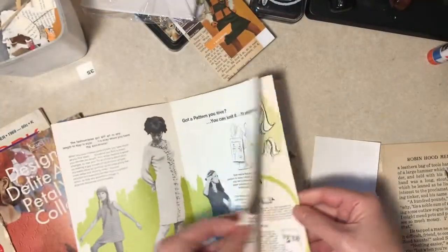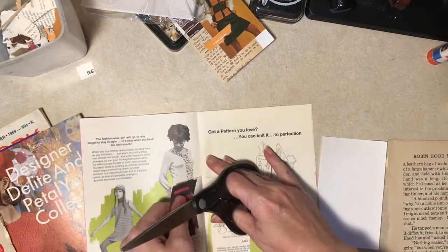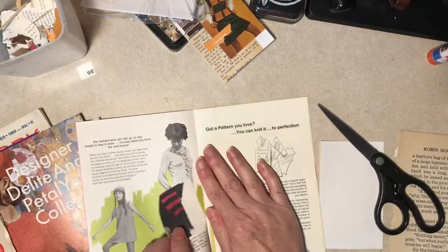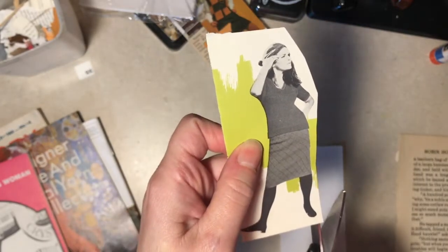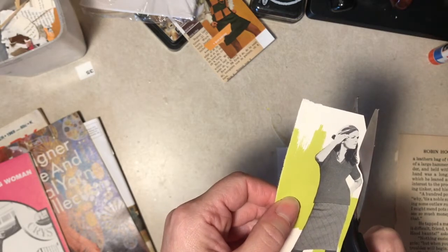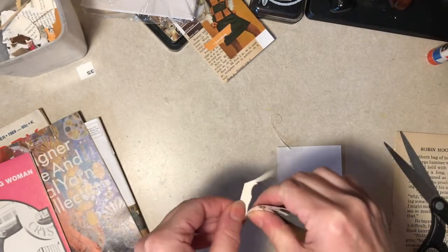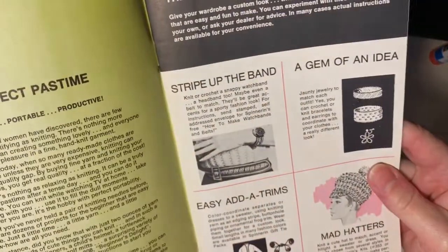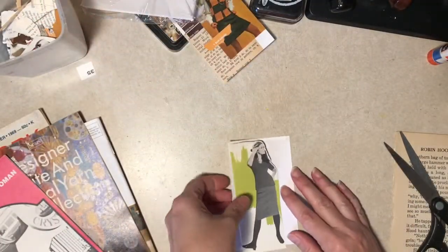What about this girl? What's on her reverse side? We can sacrifice that. That green background is pretty cool - let me save it. This one looks a little more 70s with the hair and stuff. It's not going to tell us either. Oh, it's from Spinnerin. It's a well-kept secret.